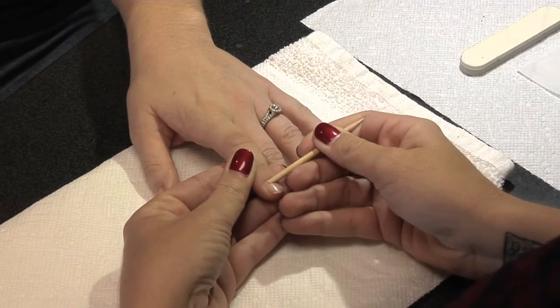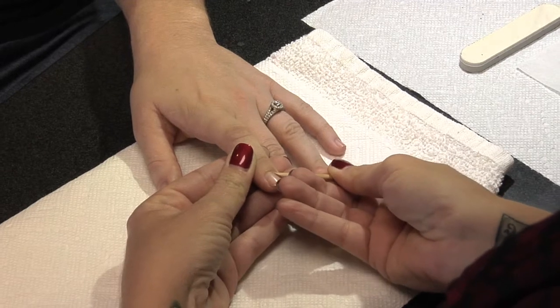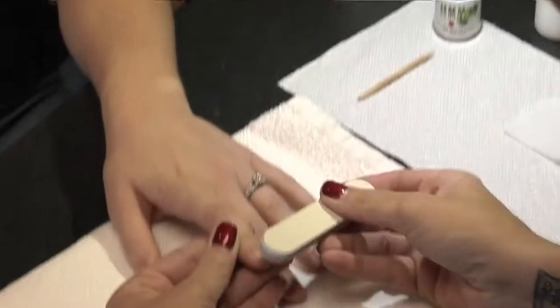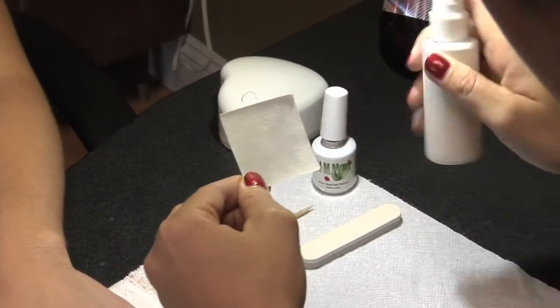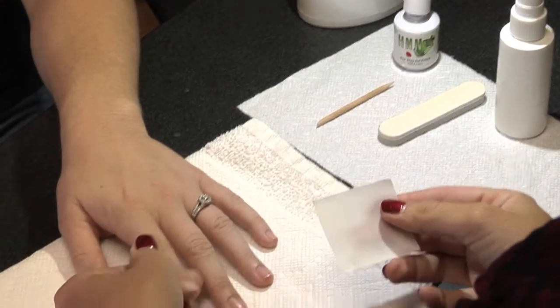Start with a clean, dry nail, free of polish. Push back the cuticle and shape the nail. Lightly buff the shine off the natural nail. Brush off the dust. Wipe nail with cleanser and lint-free wipe, or use alcohol and a paper towel.